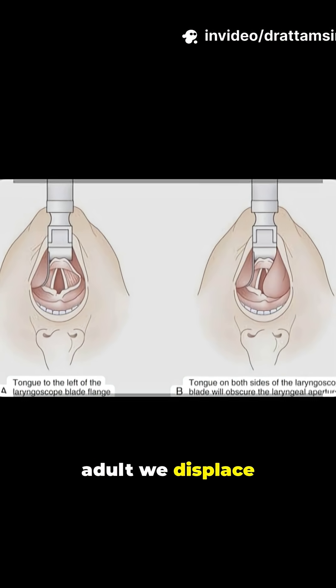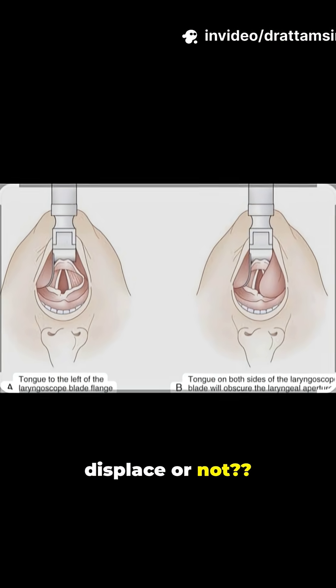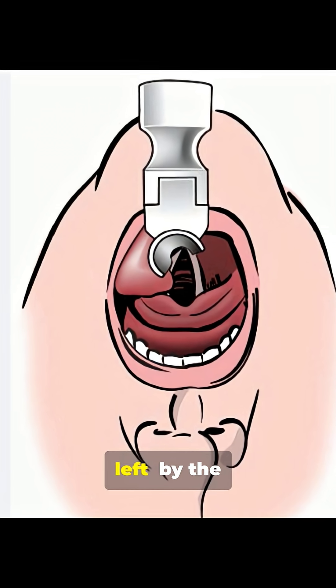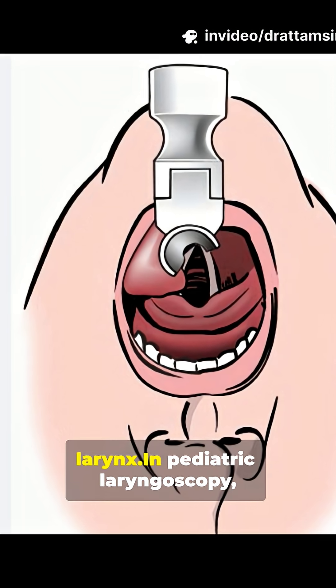Laryngoscopy in adults: we displace the tongue. In adult laryngoscopy, the tongue is displaced laterally, usually to the left, by the laryngoscope blade to clear the line of sight to the larynx.